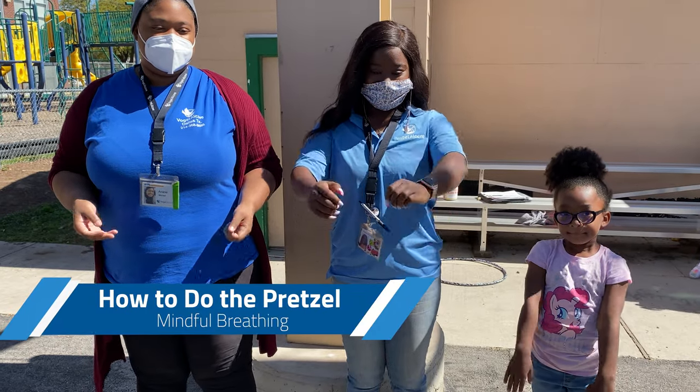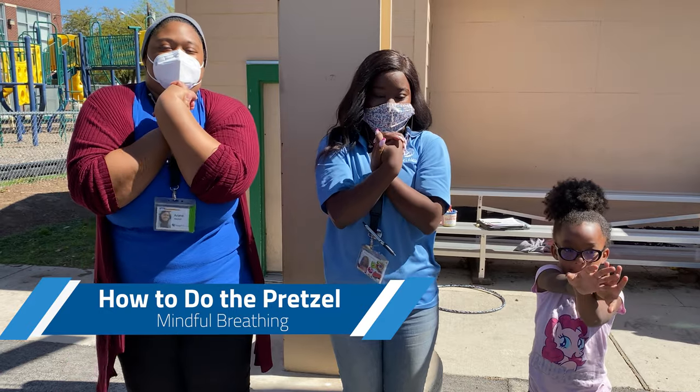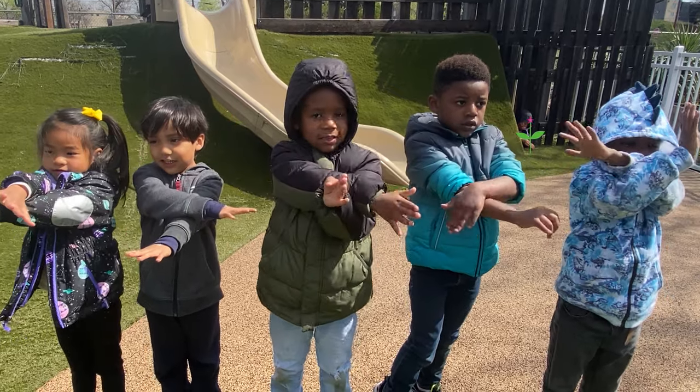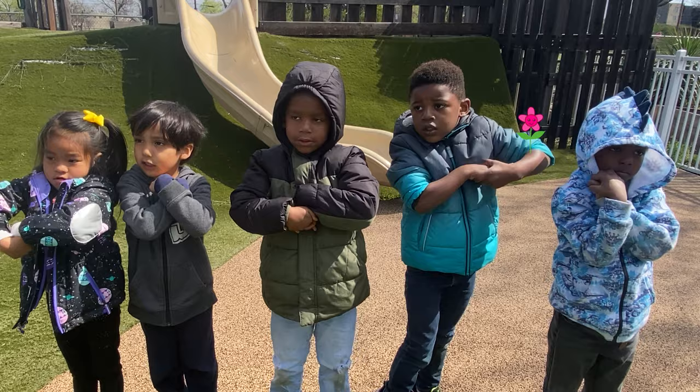Cross your right wrist over your left, turn your hands so your thumbs are facing the floor, then put your palms together and interlace your fingers. Relax and breathe. Grab your palms and tuck and give yourself a hug.